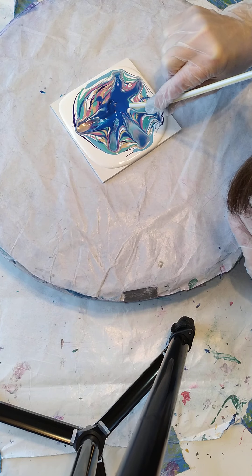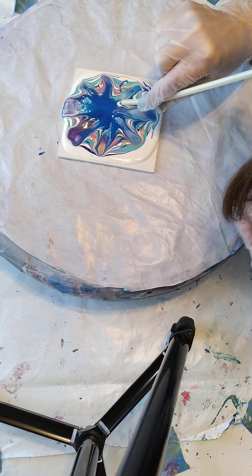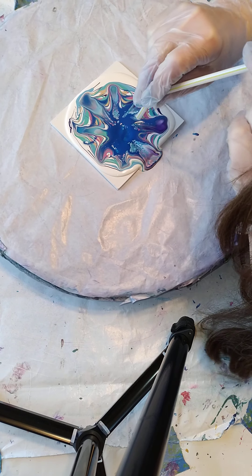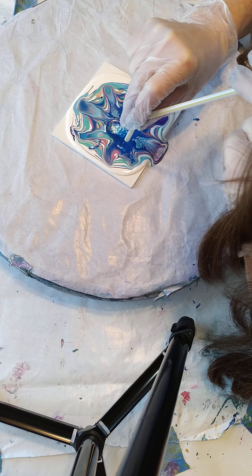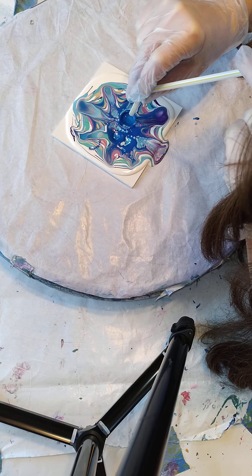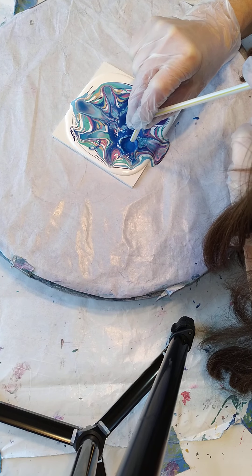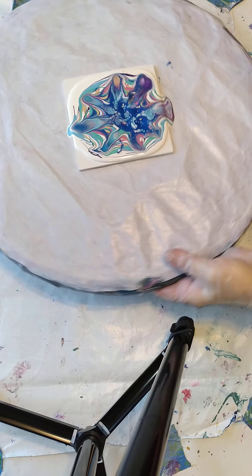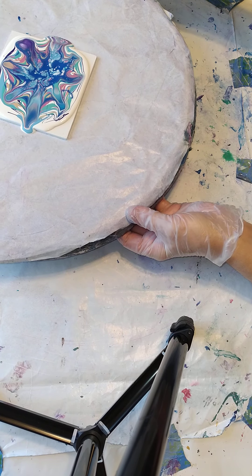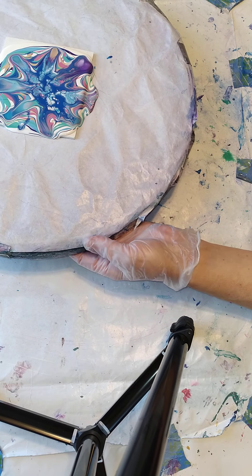Here we go. Oh, I kind of like that. I think I should have clumped my paints more in the middle, but I'm liking that so far. Now maybe I will do some drawing on there.